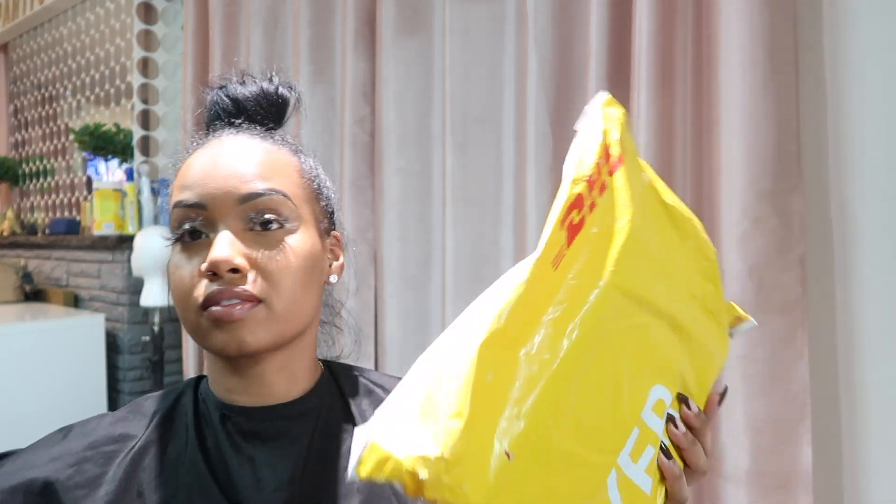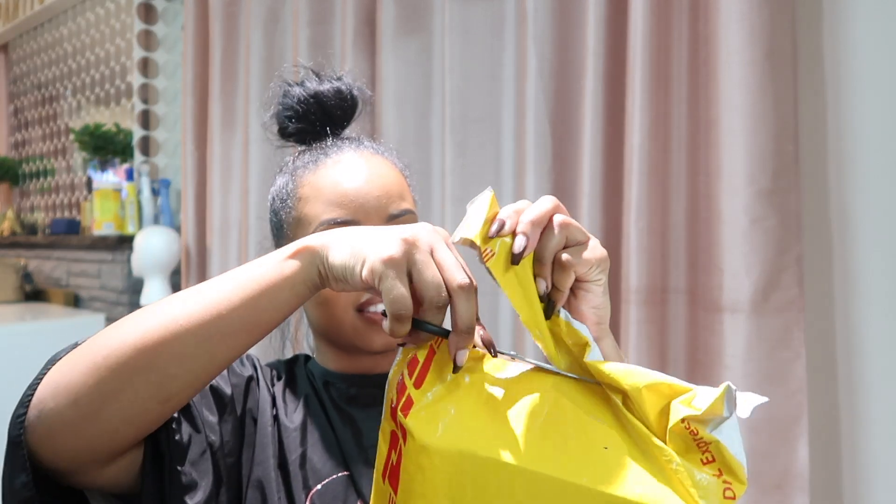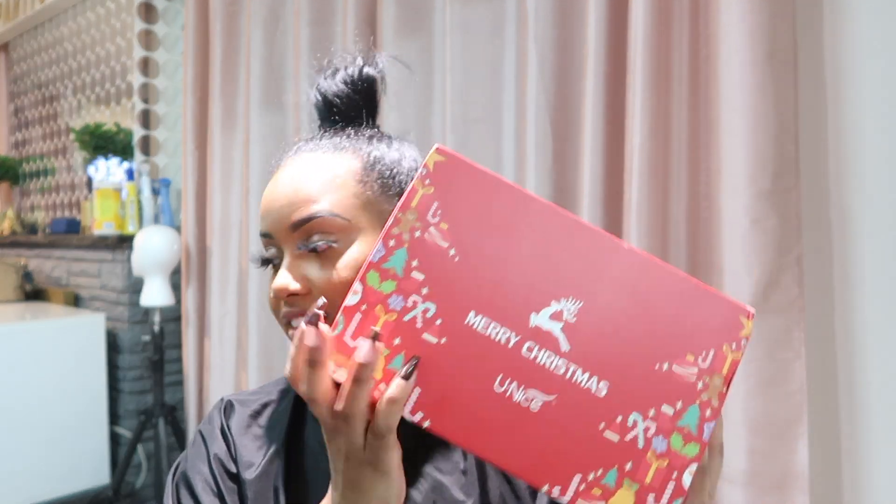The real question is, what wig? So today I will be showing you guys this unit that I got from Eunice Hair. It is a headband wig. This is the first headband wig I've ever tried, and honestly it was amazing. Like, it is a go-to. So right now I'm just unpackaging the box and I'm showing you guys everything that I received.